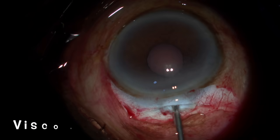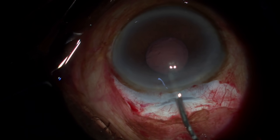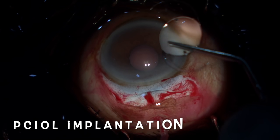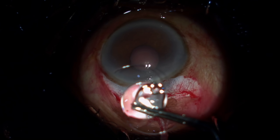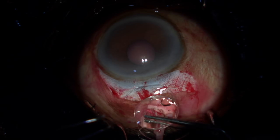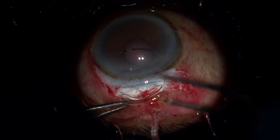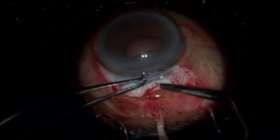Inject sufficient visco to make sure that you inflate the bag first and then the anterior chamber. Here we are using a single piece PMMA rigid lens. Always hold just above the center part of the lens — don't give too much pressure or it will crack. I use two instruments and make sure that the leading haptic goes in first. Once the leading haptic is inside, I visualize it going under the iris and into the bag by lifting the trailing haptic up.